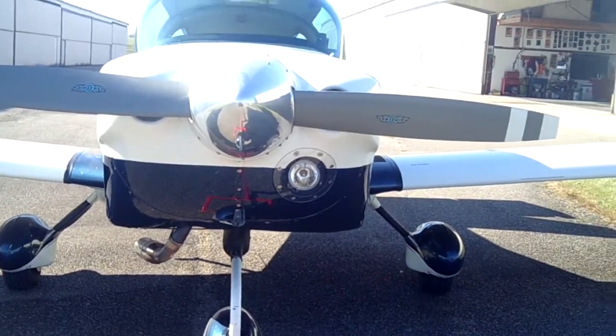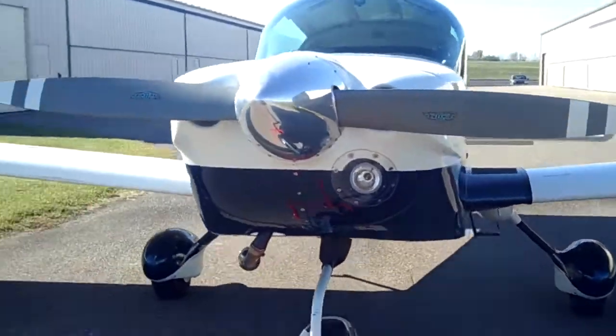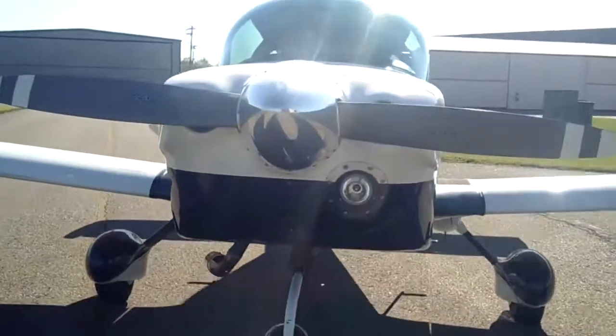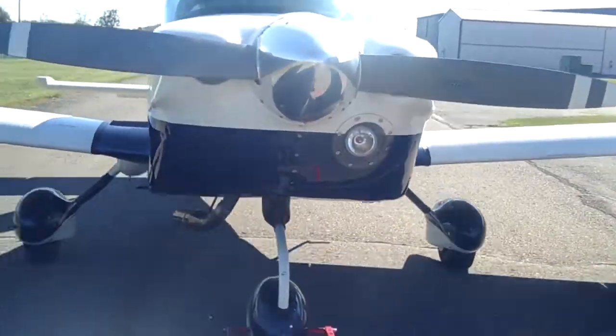Here's a view most of you never get — it's towing an airplane with a golf cart. In this particular case, you'll notice that the airplane's going forward, which means the golf cart's going backwards. We use an electric golf cart because it develops all its torque at zero RPM, so it's got the power to move singles and twins and trailers.